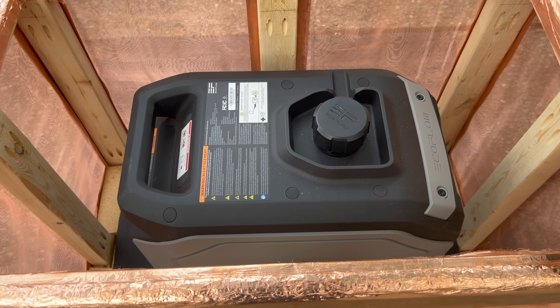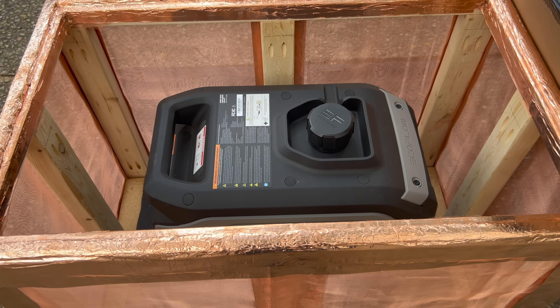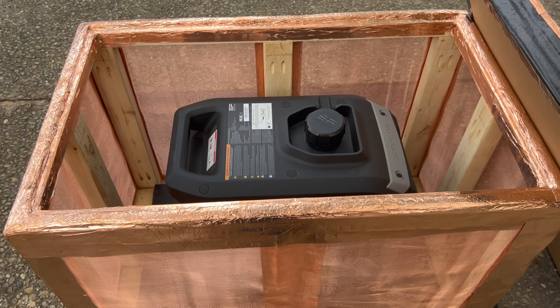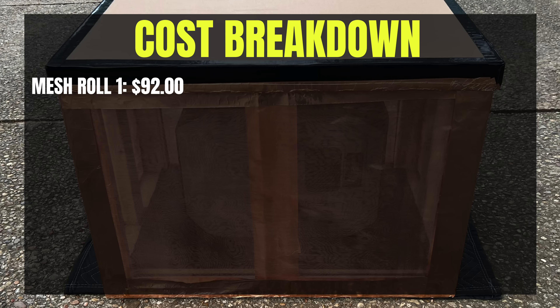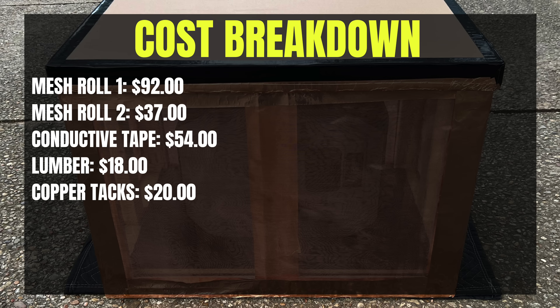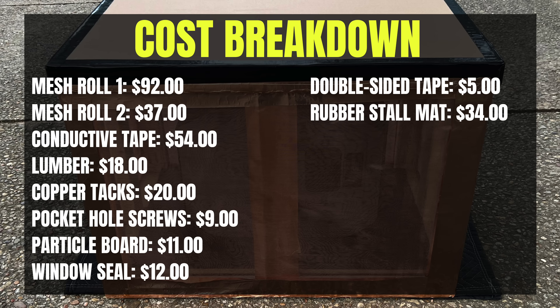Having gone through this process, there are a lot of things I would do differently. It was really expensive and the performance wasn't much better than if I had used less expensive materials. I paid $92 for the first roll of mesh, $37 for the second, $54 for three rolls of conductive tape, $18 for lumber, around $20 for copper cut tacks, $9 for pocket hole screws, $11 for the particle board, around $12 on window seals, $5 on double-sided tape, and around $34 on a rubber stall mat.